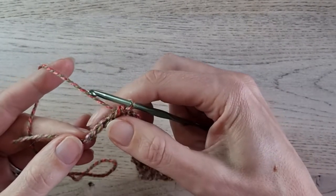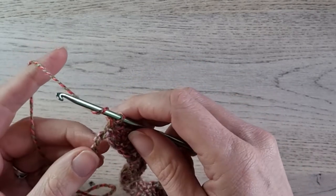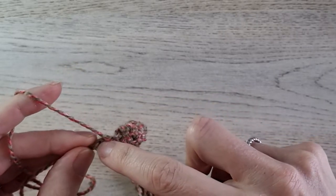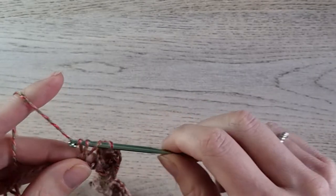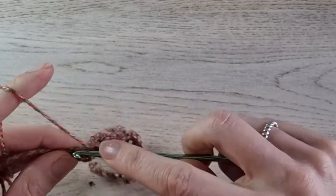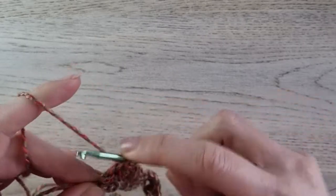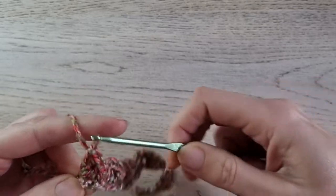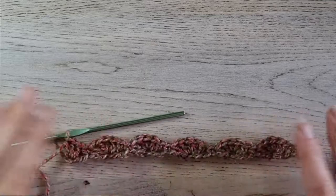I have 3 stitches left — 1, 2, 3. In the last stitch, we make 3 double crochets. Just skip 2 and make 3 double crochets in the last stitch. After row 1, your work should look like this.